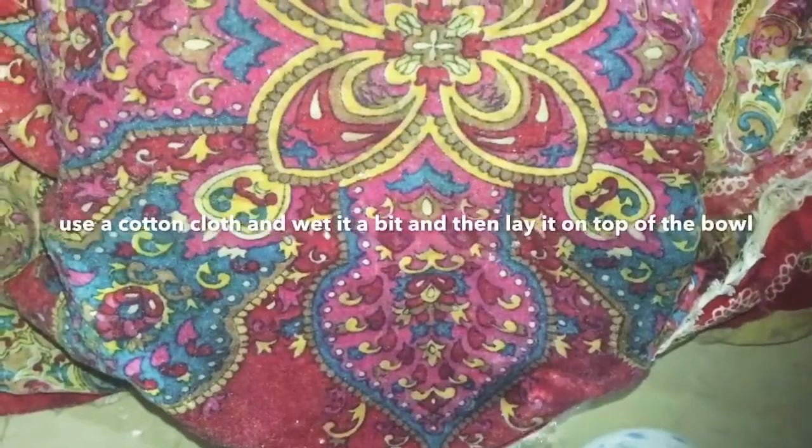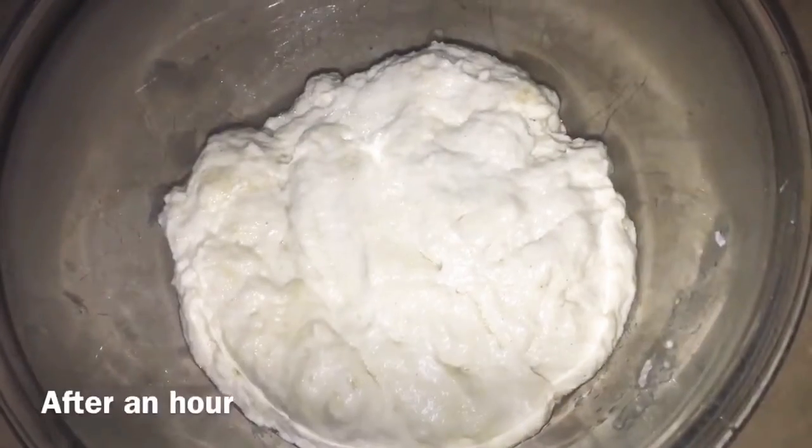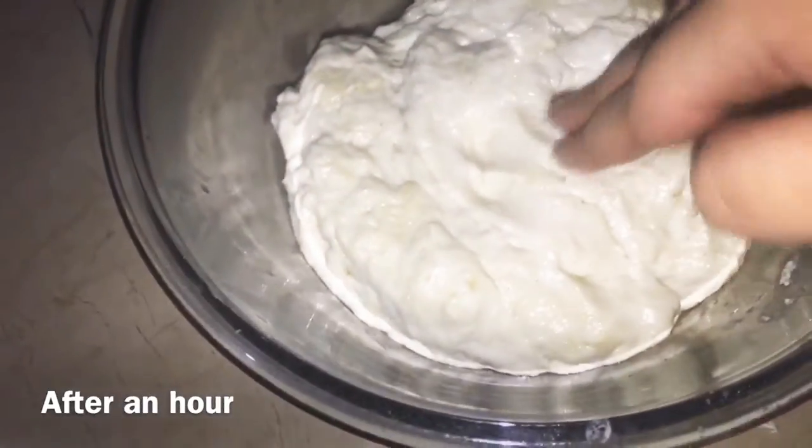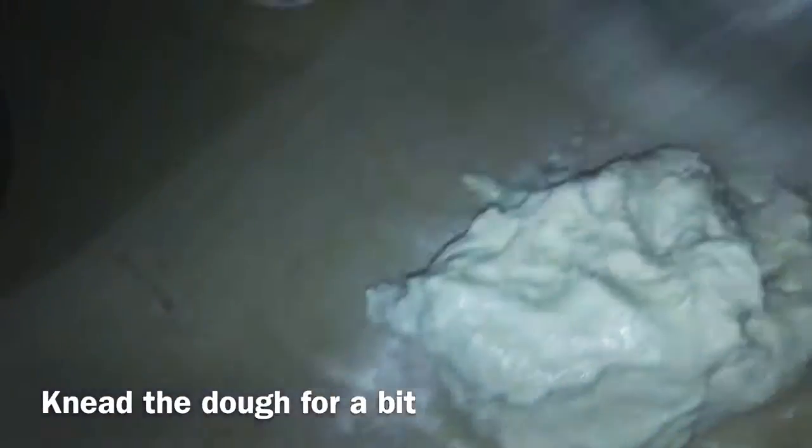After you mix it, you have to cover it away from dry air and leave it for 1 hour. After 1 hour, you can work with it again. The texture will be better — soft yet with some structure.